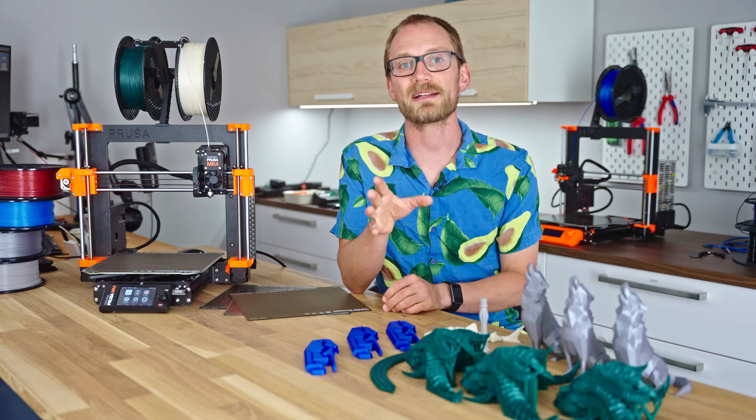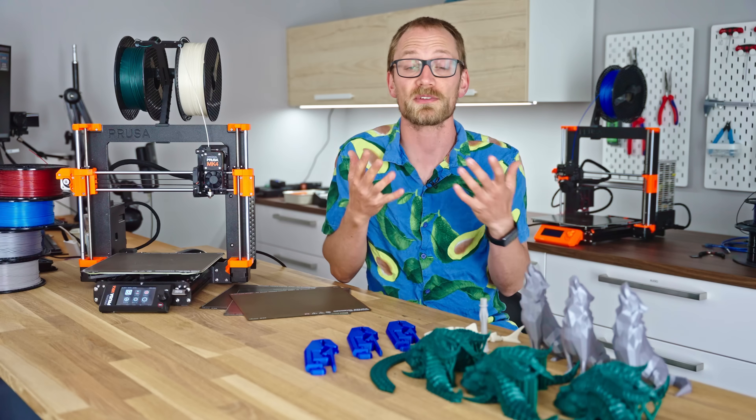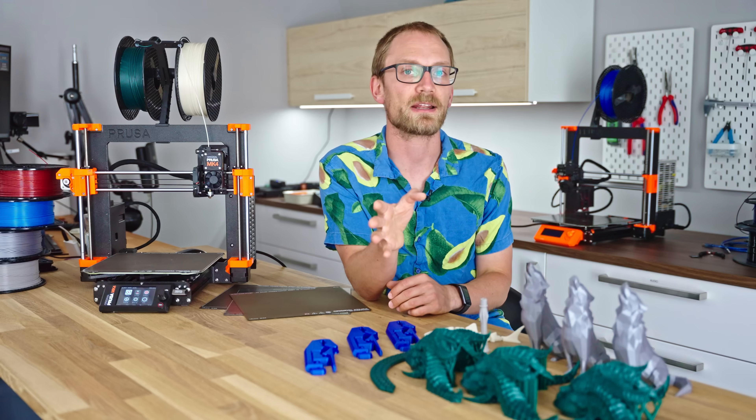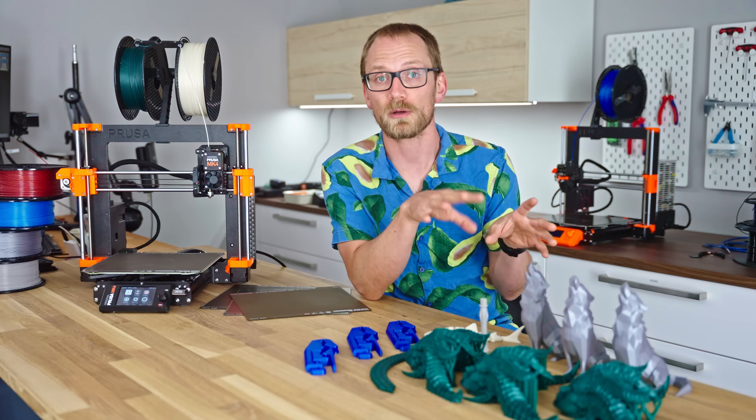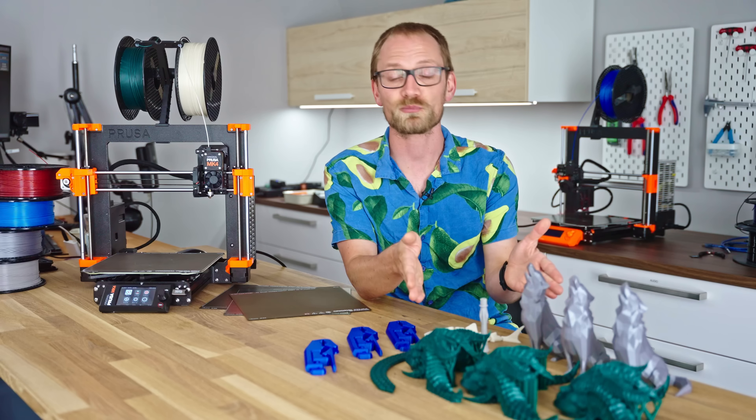And still, in practice, it's a printer that ends up feeling very familiar and almost nostalgic. But we're getting ahead of ourselves. Let's unwrap this one by one, starting with arguably the most important thing about any 3D printer: print quality.